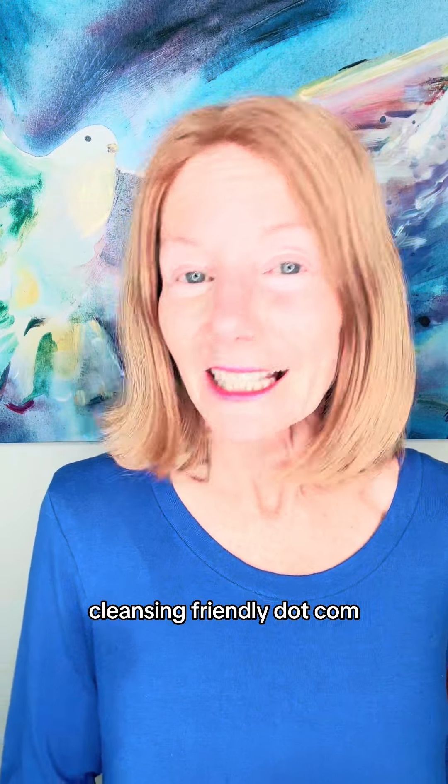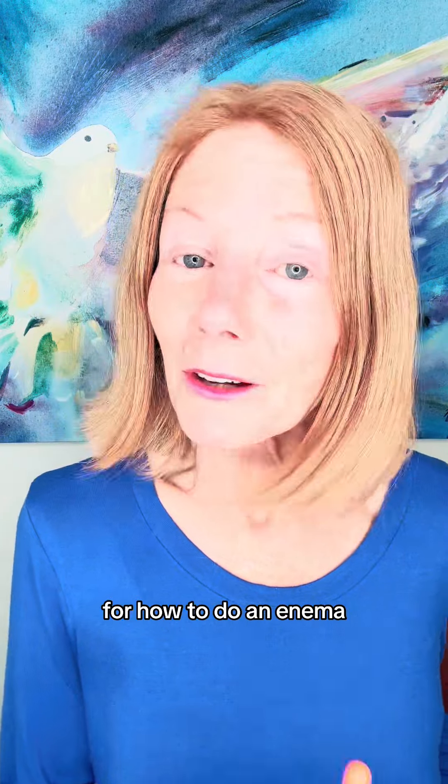If you have any questions, DM me right here. And there is a digital download on my website, cleansingforenergy.com, for how to do an enema — a coffee enema specifically. It walks you through it step by step. That's an awesome thing too.